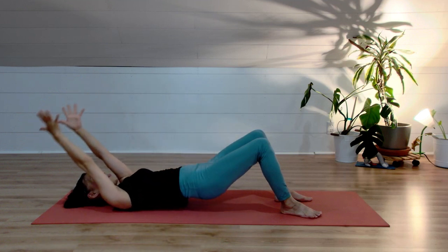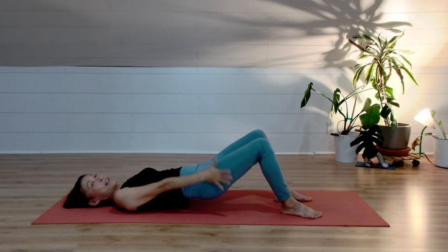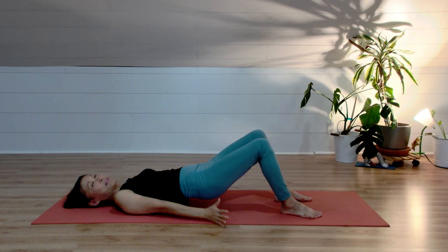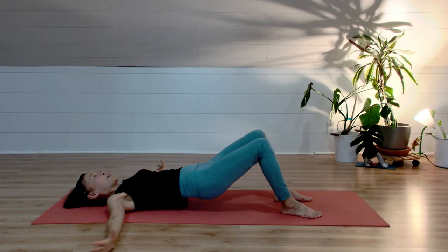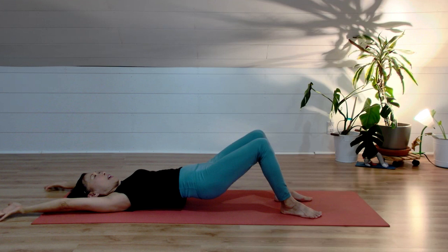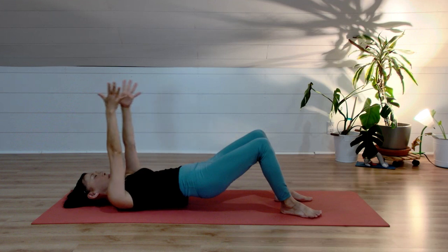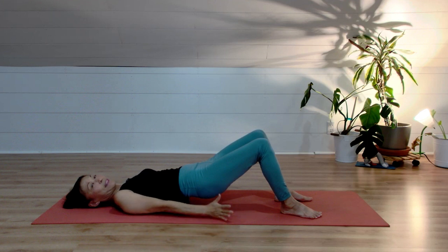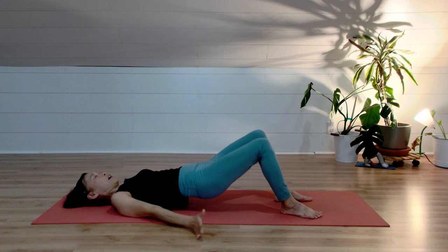Inhale, arms up and over — thumbs are pointing up. Exhale, pinky finger down and bring your arms down. Continue: inhale lift your arm, exhale pinky finger to the floor and arms down. Three more: inhale arms up, exhale pinky finger and arms down. Inhale, arms up, hands are facing each other. Exhale, pinky finger down and bring your hands back. Two more: inhale arms over your head, palms facing each other, exhale pinky fingers down and arms back. Last one: inhale arms over your head, pinky finger to the floor, exhale bring your arms down.